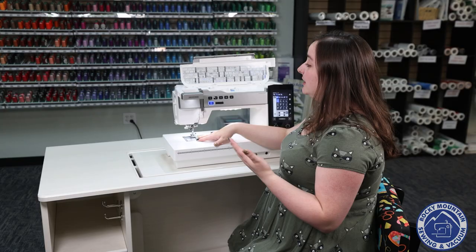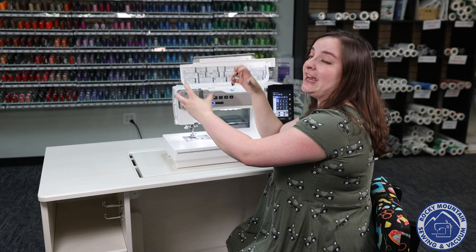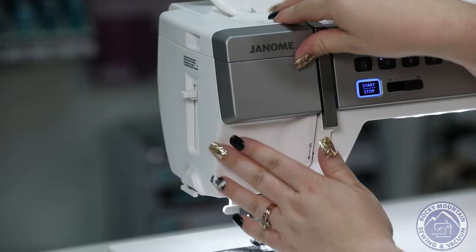It's really easy to pull it out and put it back away — all I have to do is push it and it goes back into place. I love how easy it is and how I don't have to attach anything to my machine to get that extra light.